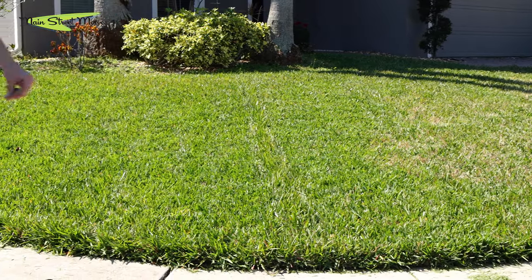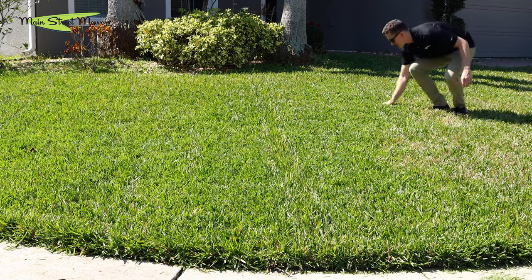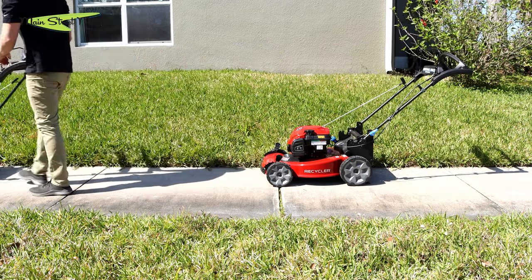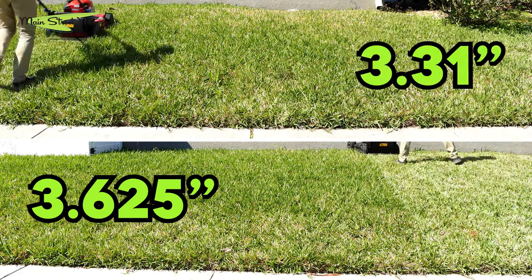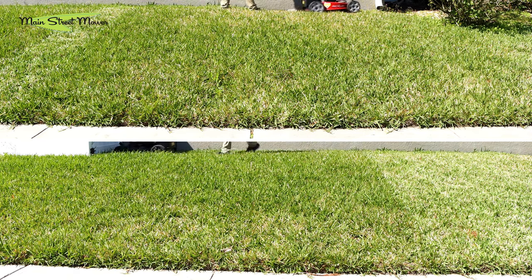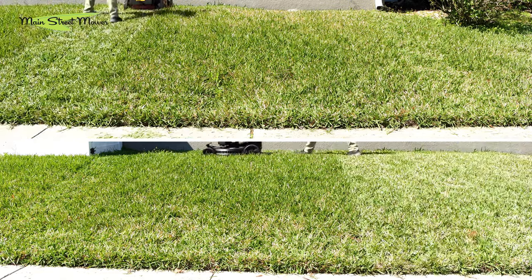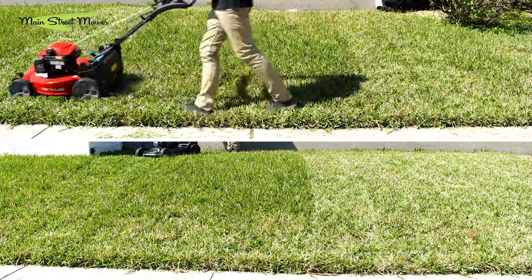I really want to create some clippings to show you the different sizes of the pieces, but there are not really many clippings left behind from either mower deck at this point. So I dropped the decks down to the next setting — the mower on the bottom of the screen is at 3.625 inches, and the mower on the top is at 3.31. The finer the clippings, the easier they fall down into the grass and don't leave anything behind, and the easier they break down and help fertilize your lawn. Small clippings are a good thing — that's what you're after.